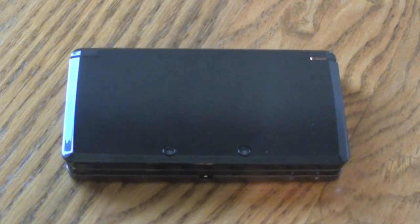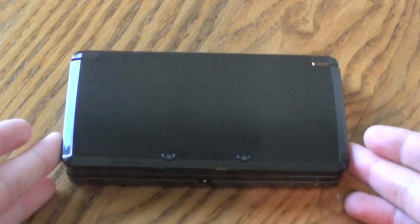Hey, what's up guys, Adam here with an overview of the hardware on the Nintendo 3DS. First off, there are two different colors in the Nintendo 3DS. We have the Cosmo Black, which you guys see right here, and we have the Aqua Blue.